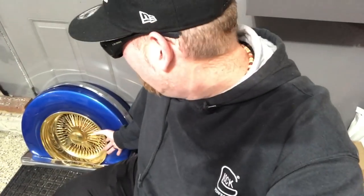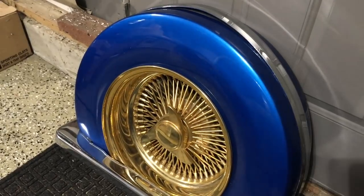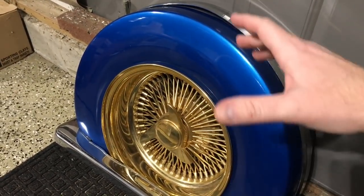This is something that there hasn't been too much information posted about online, so I was just going to show you guys the basics of how it's done. Here is a custom E&G Classics Continental kit, or fifth wheel kit, as you call it.